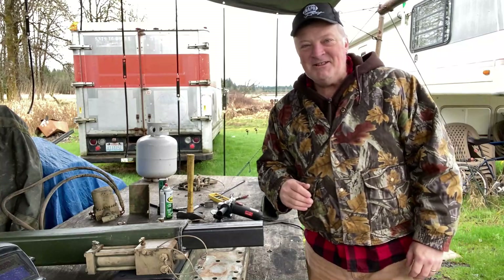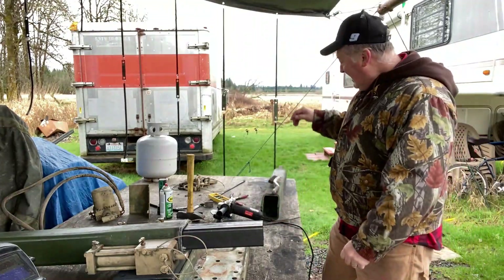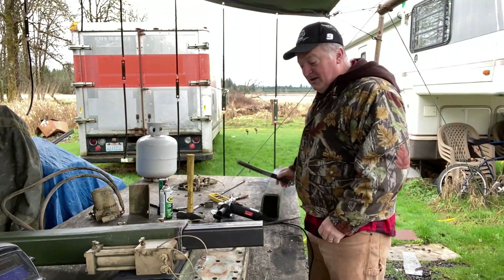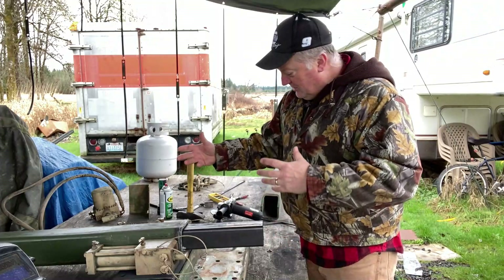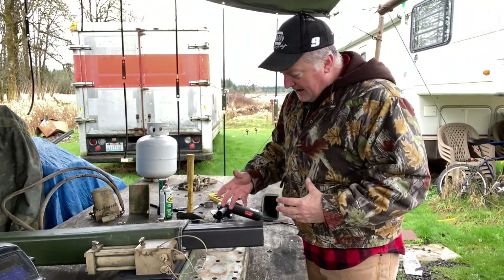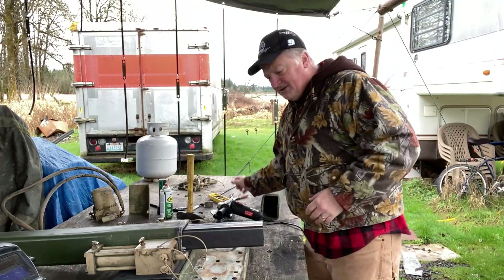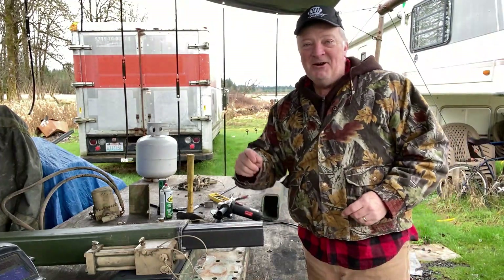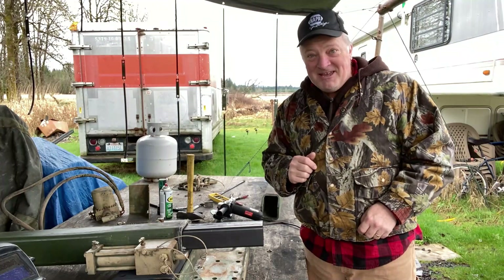Hey guys, Dave Anderson, Heli Cools Heli Pad. Missed you and welcome back. Today we're going to be doing the bottom part of this trailer kickstand and I think I've got a really good plan. I think this is going to work out — let's go ahead and build the bottom half here, shall we?